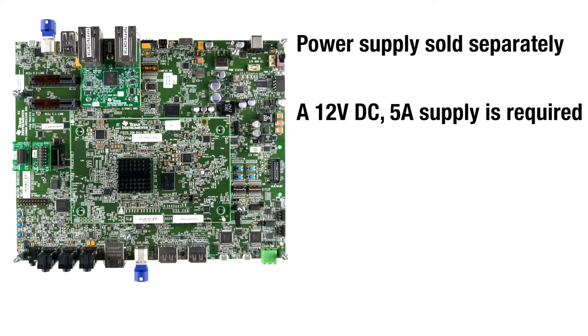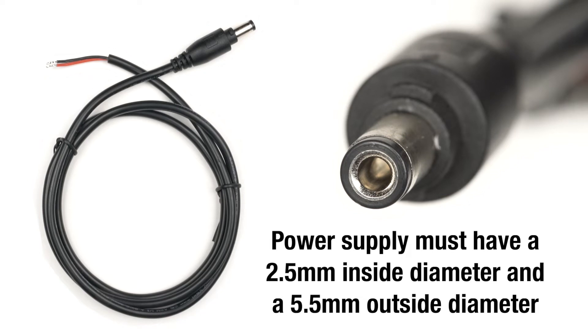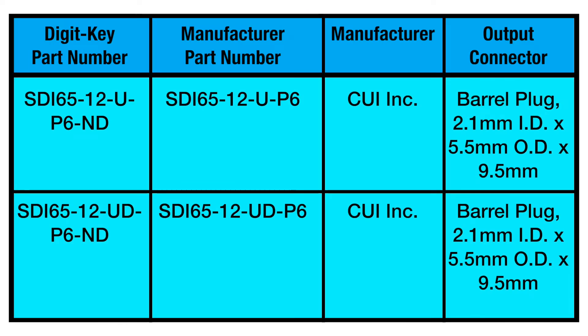A 12-volt DC nominal 5-amp minimum supply is required. The power supply must have a barrel plug with 2.5 millimeter inside diameter and 5.5 millimeter outside diameter. The following power supplies have been tested and validated for use with our EVMs.